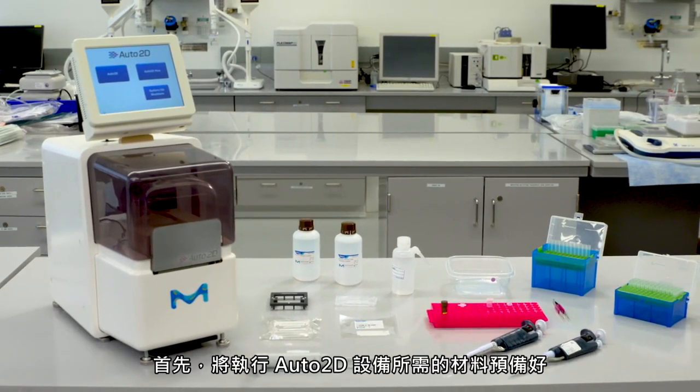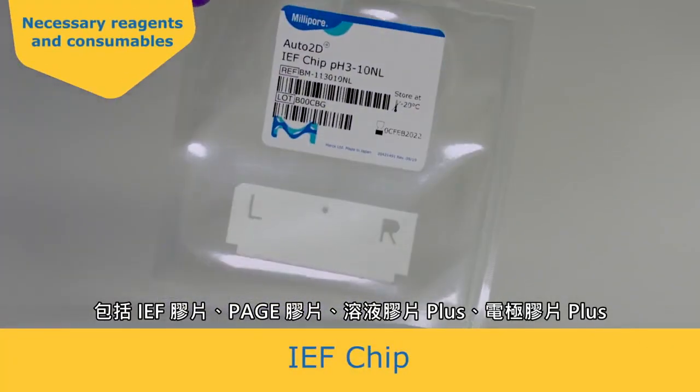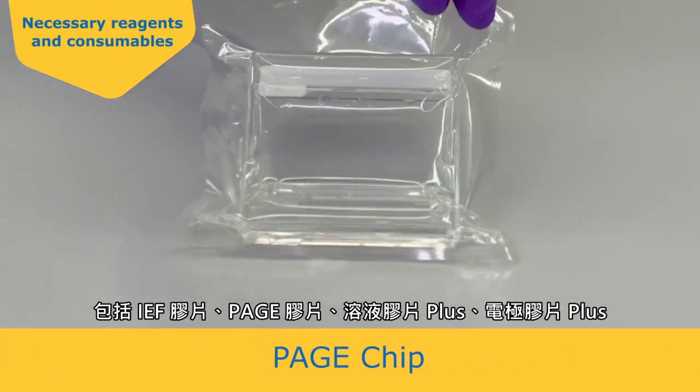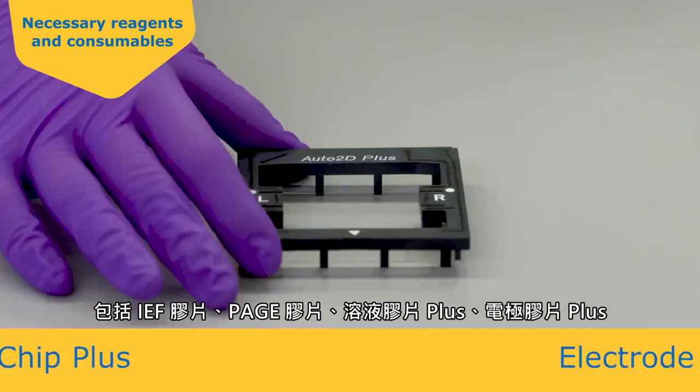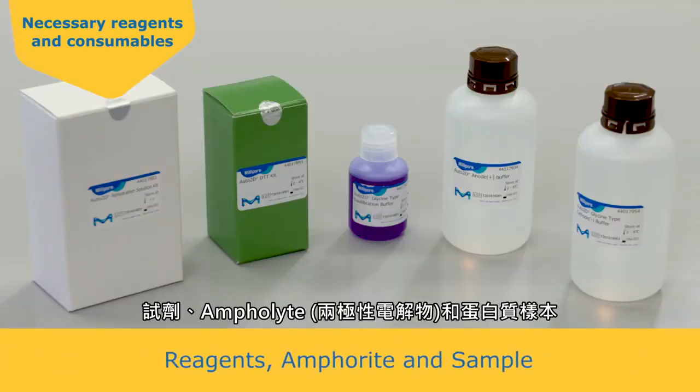First, gather all of the supplies needed to run the Auto2D device, including the IEF chip, PAGE chip, Solution Chip Plus, Electrode Chip Plus, Reagent, Amphalite, and protein sample.